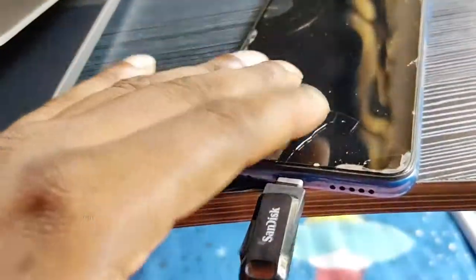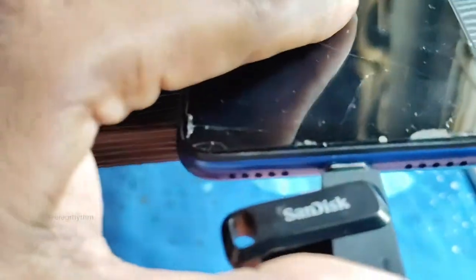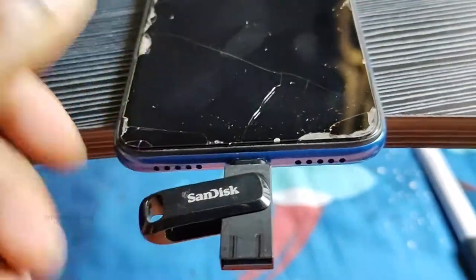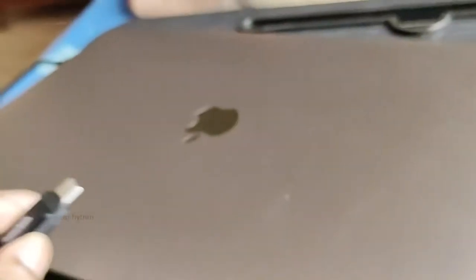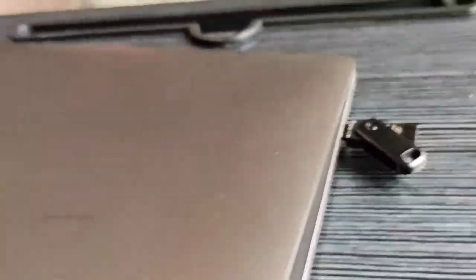We can connect directly to the store for videos and photos. If you want to use a pen drive, you can use it as a pen drive — and at the same time, you can use it as a pen drive.